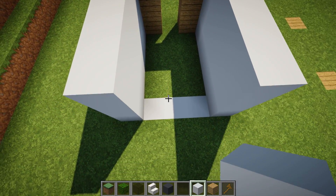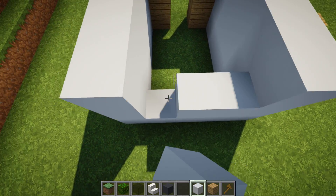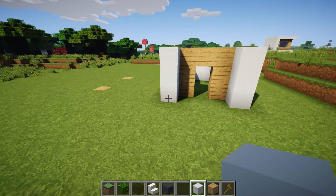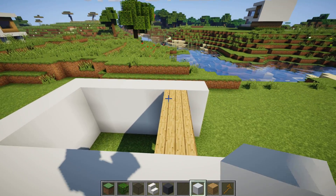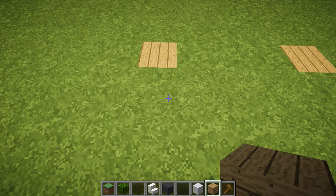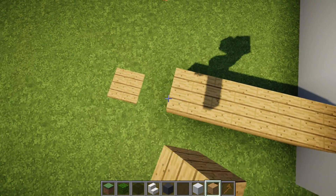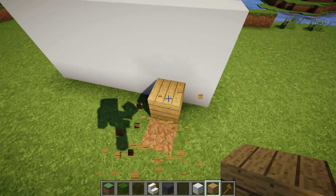Now that we've done that, we need to fill in this back wall. Join these up with three blocks and make sure the blocks are the same height. Then come over to this point, line yourself up with where the wood was placed, and count six blocks. On the sixth block, that's where you want to place your wood — I just use the wood to count the number of blocks.